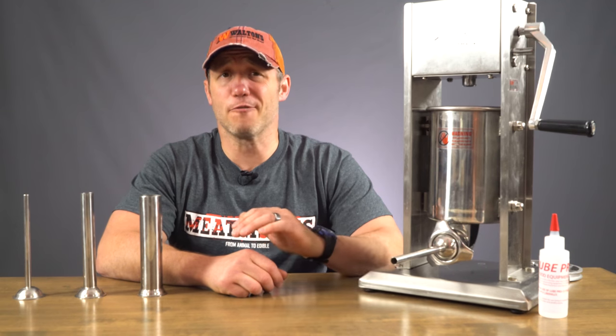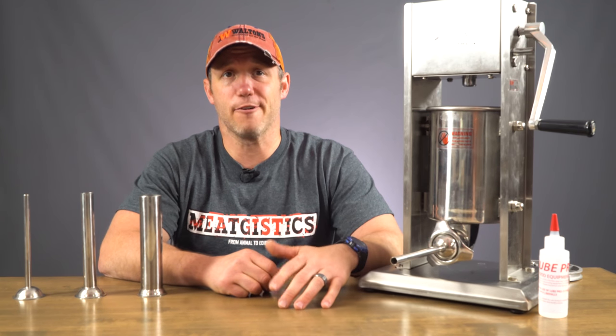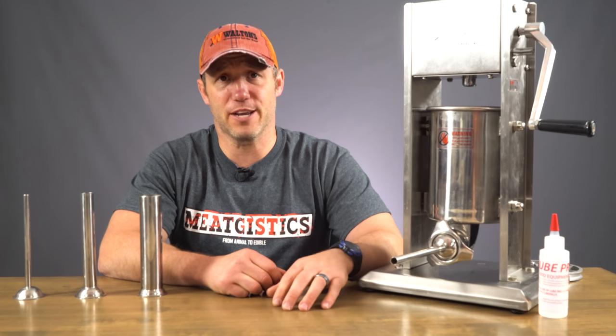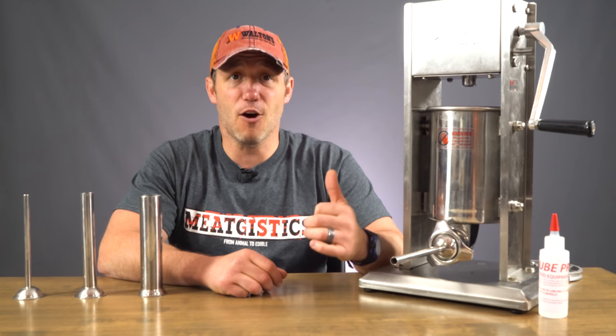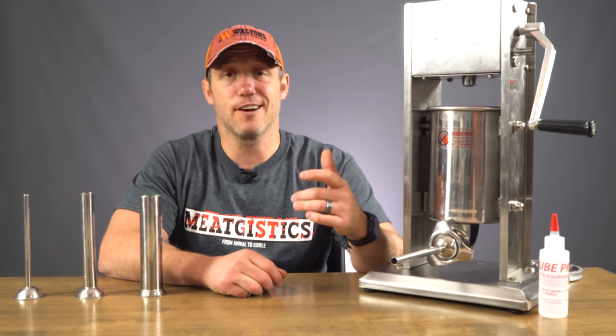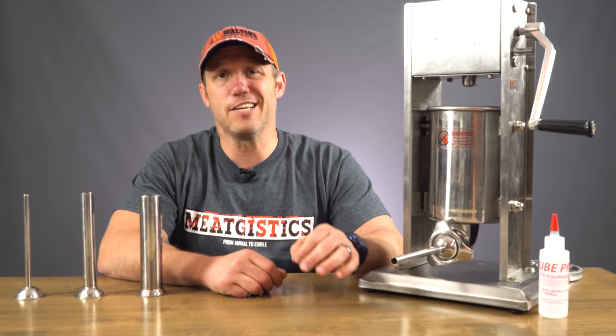Commercial processors have been stuffing for years and they have it down to basically an art form. For them, blowouts are a rarity. For a home processor though, nothing is more annoying than hearing that dreaded pop from your casing. It means backing off your piston, stuffing whatever you lost back into the canister, and fixing your casing. All of that takes time and is a major annoyance.